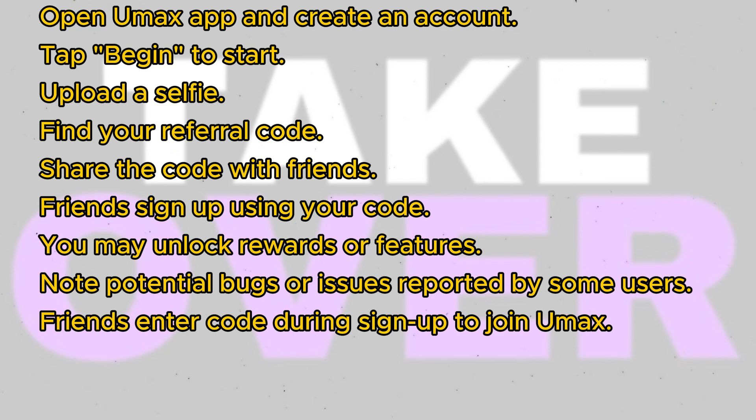After inviting your friends, you may be eligible to redeem rewards or unlock certain features within the app. Keep in mind that some users have reported encountering bugs or issues even after inviting friends, so results may vary. By sharing your referral code with friends and having them use it during their sign-up process, you can potentially unlock benefits or rewards within the UMAX app.